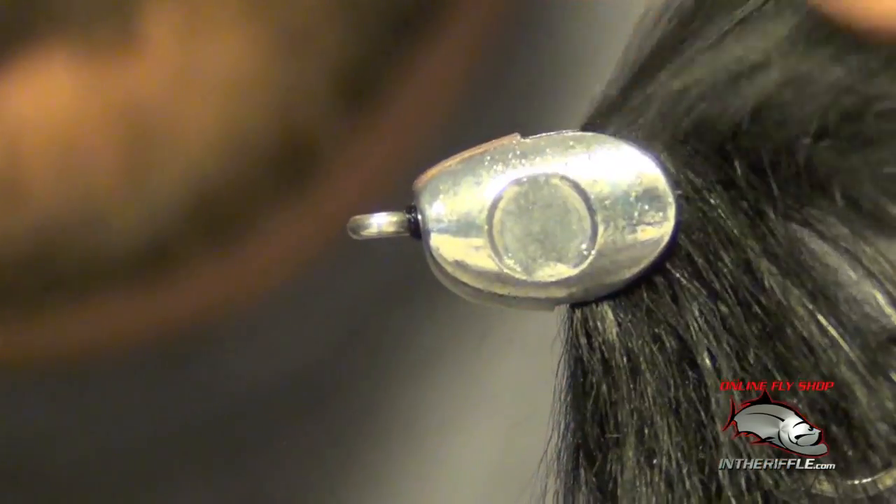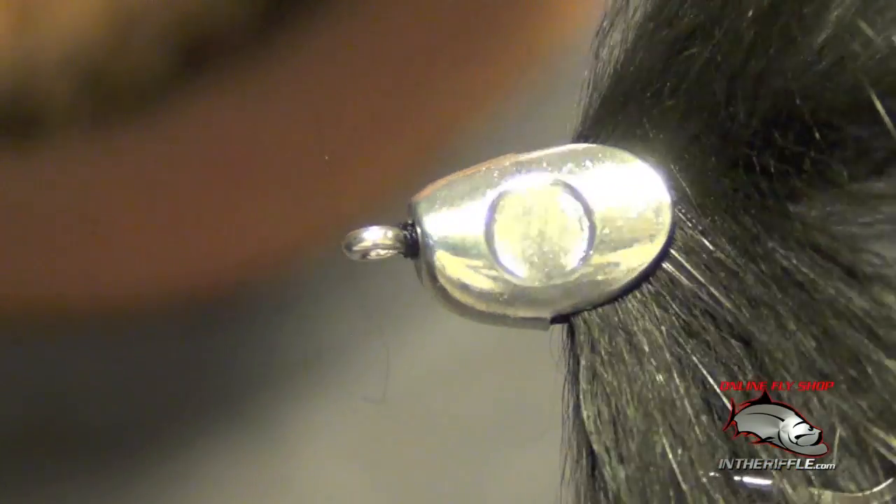I just take that fish skull and push it onto the fly, and I hold the fish skull on there for a second or two — just like so.